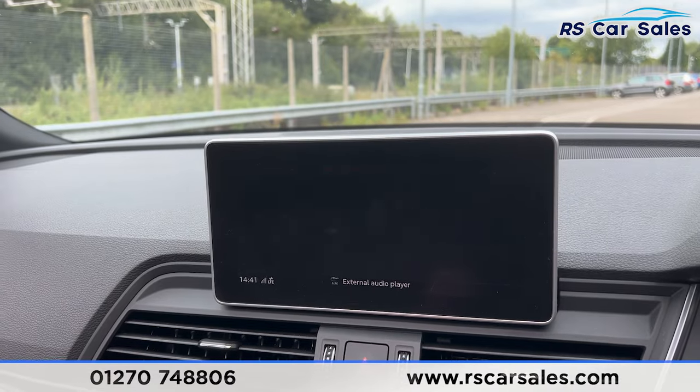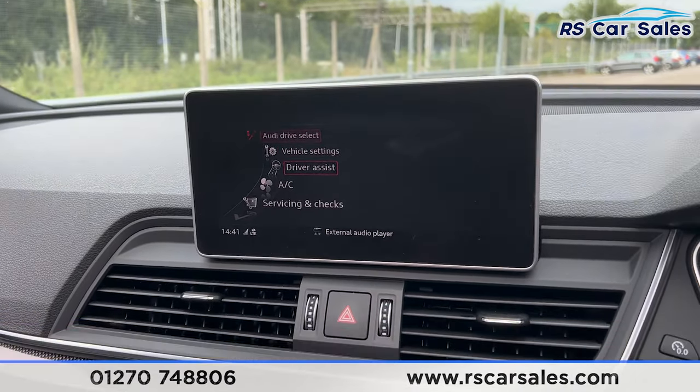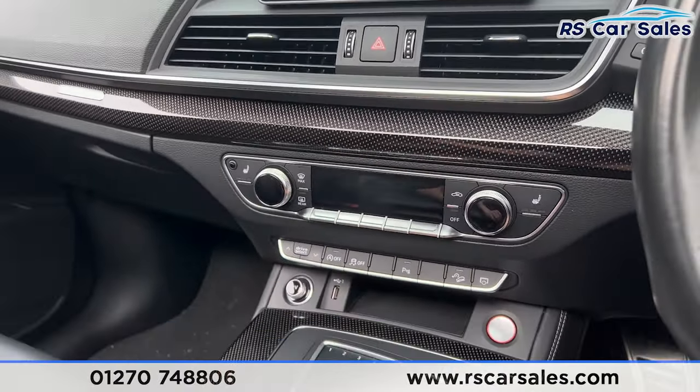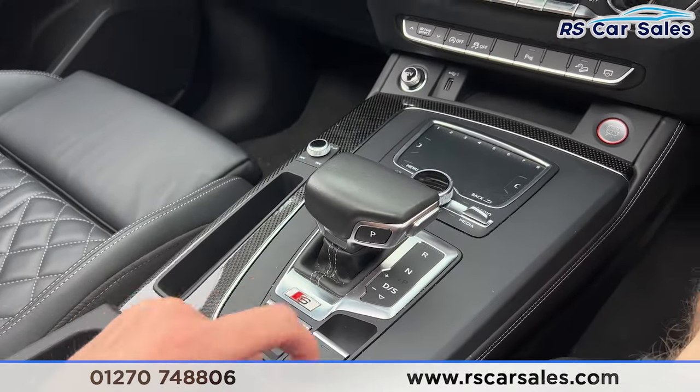If you go into the main menu, you'll find we have the different drive modes. We also have the driver assist as well, making it a very safe vehicle to drive. Further down, we've got the climate control, heated seats, and the dual-zone air conditioning. Automatic gearbox, we've got the electric handbrake and the auto hold button.